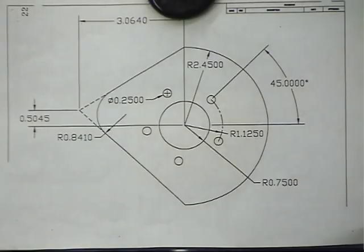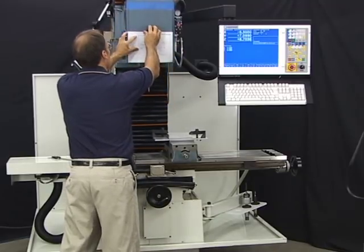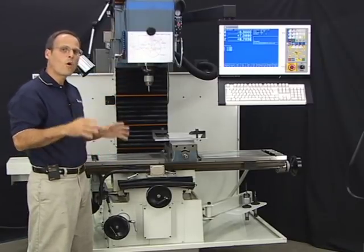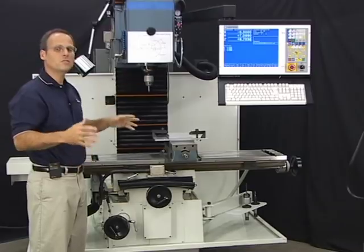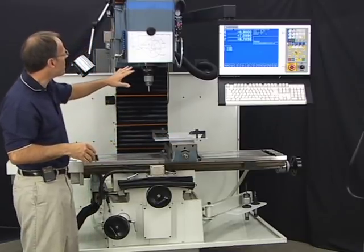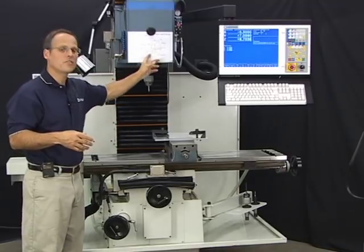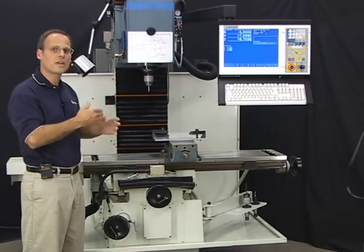Here's the print for the part we're going to make. Step one is to determine where on this part we're going to call X, Y, Z zero. Before doing anything, look at the print and decide where to make your part zero position. Sometimes it depends on how the print is drawn — if all dimensions are based off a certain point, it's advantageous to pick that point as your X, Y zero so you don't have to add and subtract numbers to find coordinates.